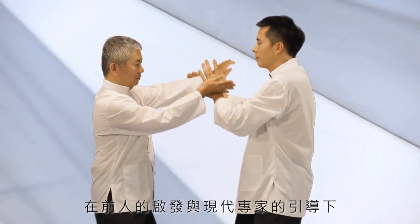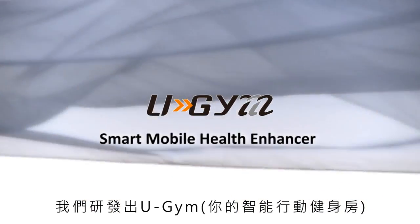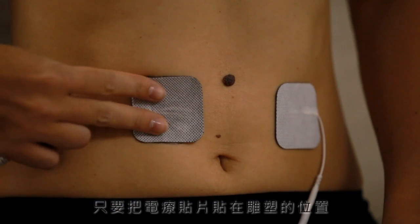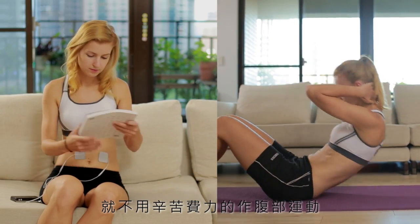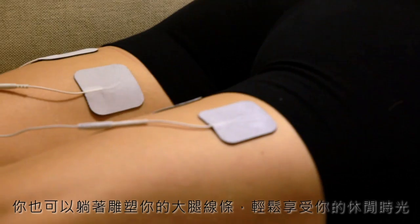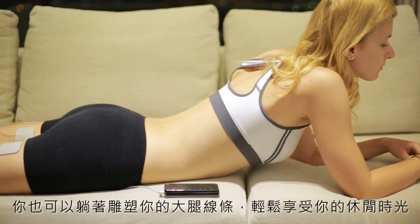Inspired by ancient wisdom and led by modern professionals, we have developed U-Gym, the smart mobile health enhancer. Just put the electrode to where you want to tone. No more crunching for abs — your muscles will be working for you. Just kick back, relax, and enjoy your leisure time anytime, anywhere, even in your sleep.